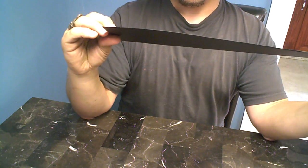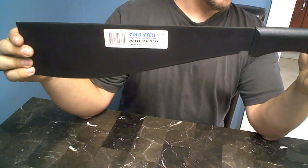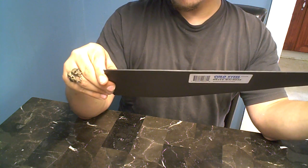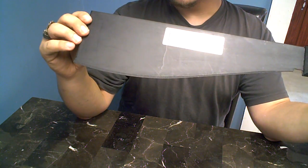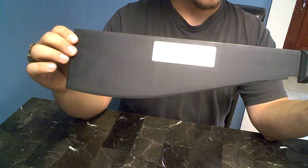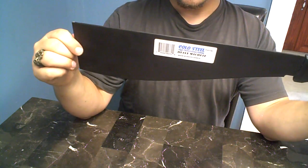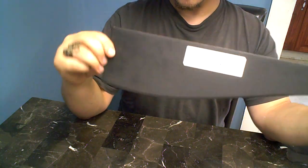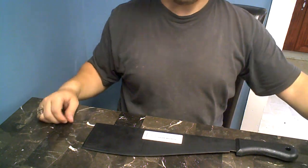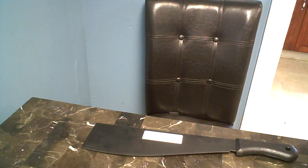I guess I'll have to really test it out to form a final opinion. So far I'm really disappointed in this machete — there are no ifs or buts about it, it's just horrible. I can't believe I'm wasting my money on this. It might be a good machete, I don't know yet. Hopefully I didn't waste my money.